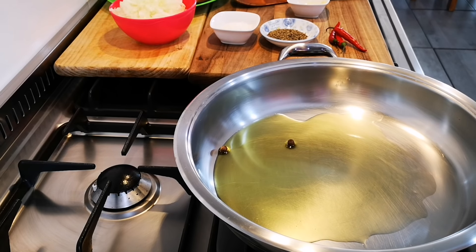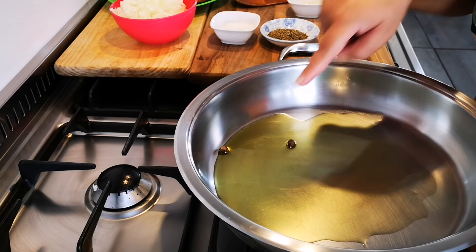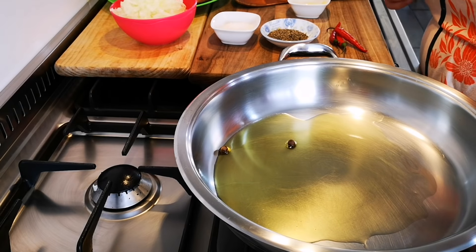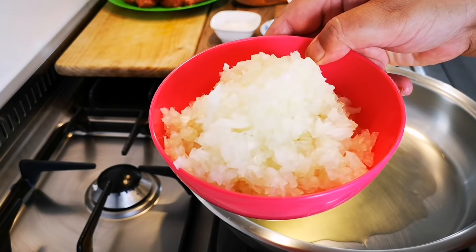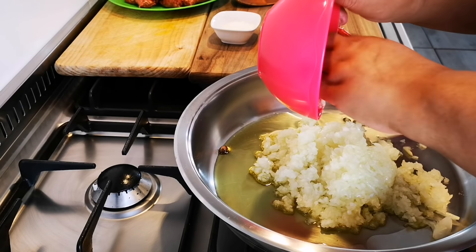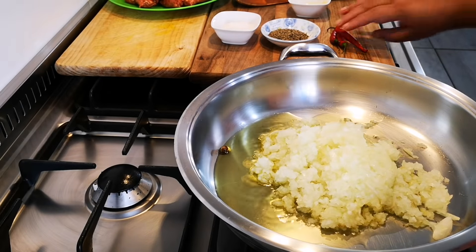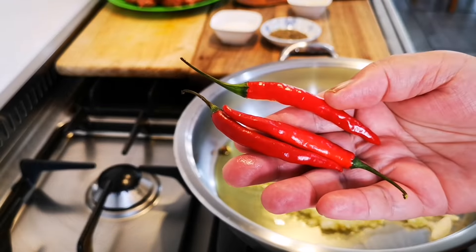So I'm making Zosh bredie today. I've got some oil in my pan, two allspice — they're already in there because they fell out of my hand. I was supposed to show them. I've got three small onions just chopped up finely, and three kind chilies.